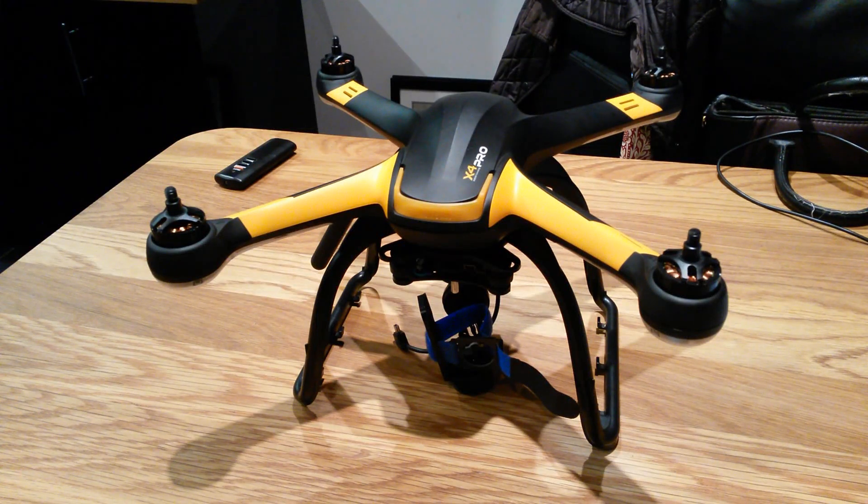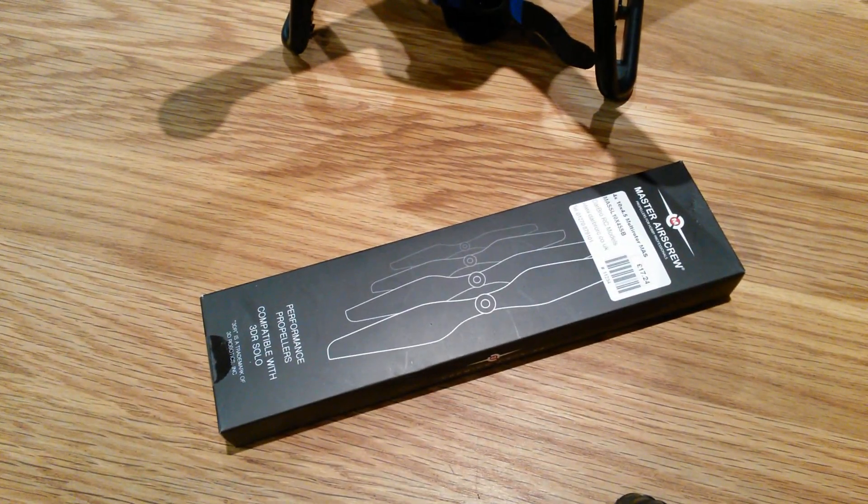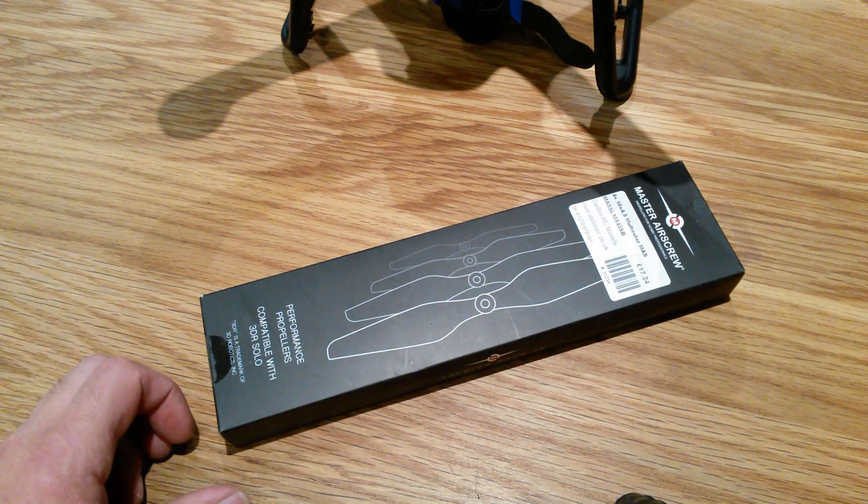Hi guys, I'm going to be doing a comparison with these new props that have arrived today. Master Air Screw, 10 inch with 4.5 props. I'm going to be fitting them on the Upson H109S.